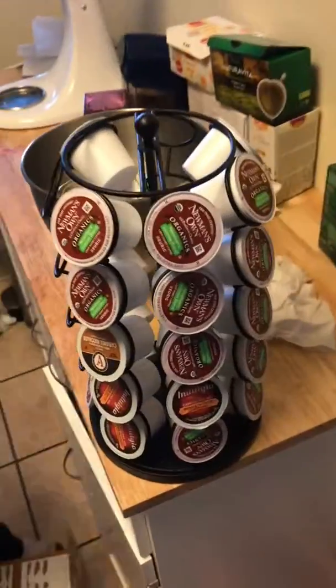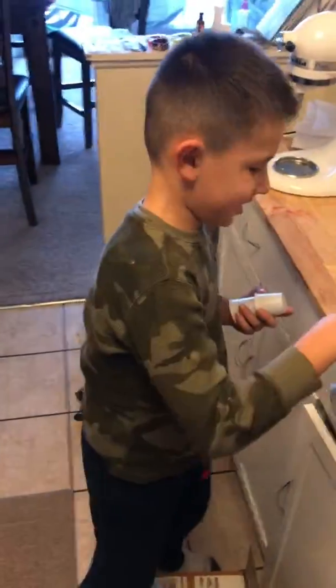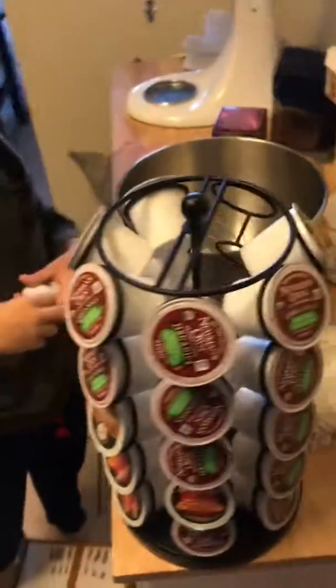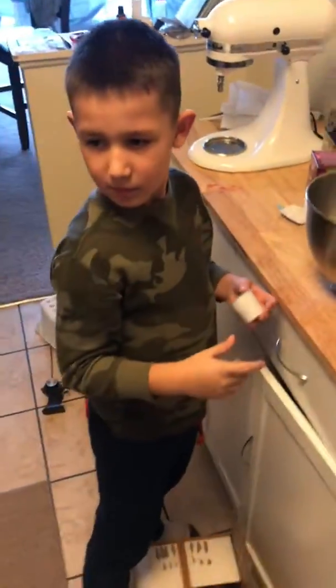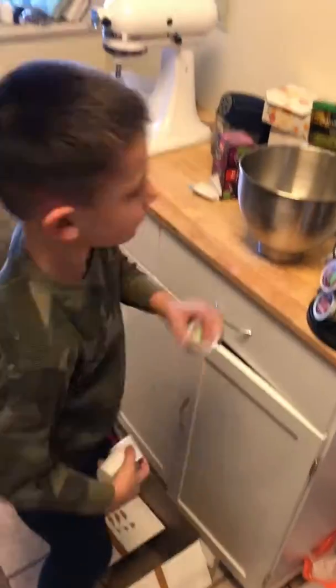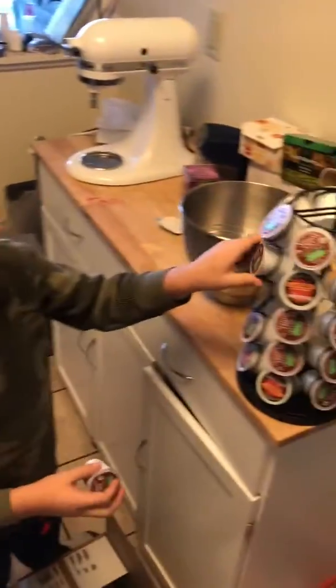Meantime, when the cookies are baking, you can do something useful like filling up your coffee over here. Thank you very much. Very good, there you go. You're a productive young man, aren't you? Very good.